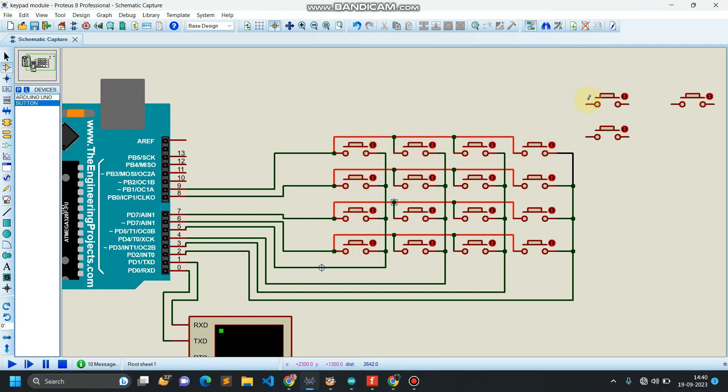All the plus points — for example, say if this is a plus point and this is a plus point — all the plus points are common in a row. So I have to connect this plus point with this plus point, and this common connection will make my row one. Similarly, I have to connect the ground of the first push button, the ground of the second push button, and the ground of all push buttons together in a column.